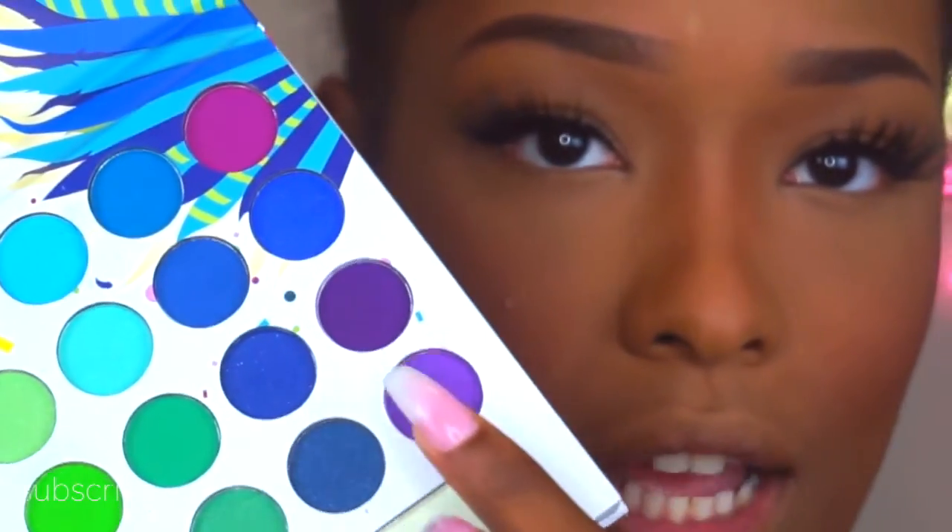Now for the bottom waterline, I'm going to use a purple eyeshadow. I'm going into the BH Cosmetics Take Me Back to Brazil palette and taking this dark purple to smoke out my bottom waterline.